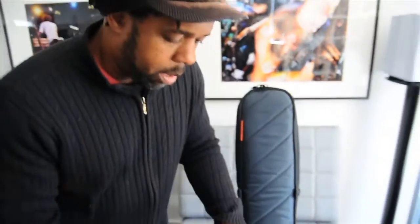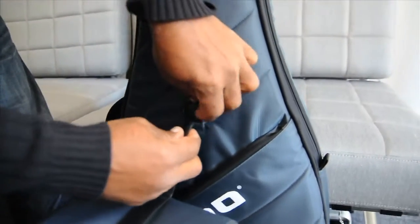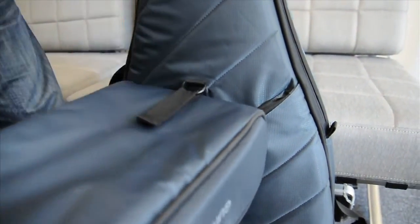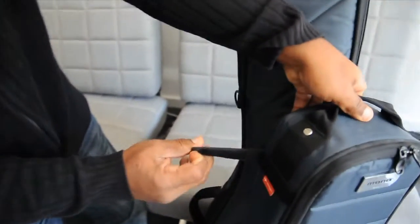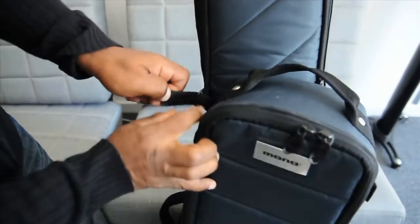It's very easy. I have Velcro on the back and on the side, so check it out. Un-Velcro this — it goes right in here. Very easy to do. That's done. We're going to do the side the same way — it goes through these. Very, very easy.